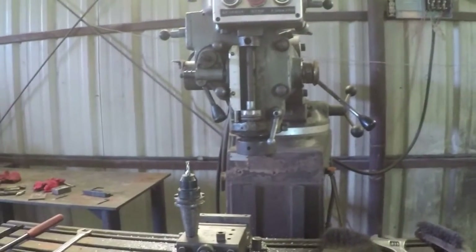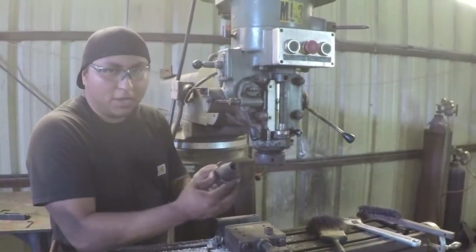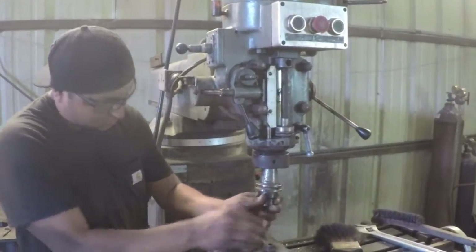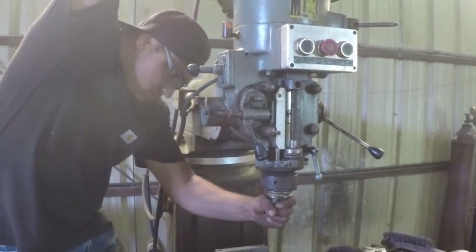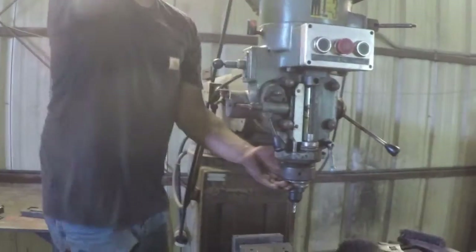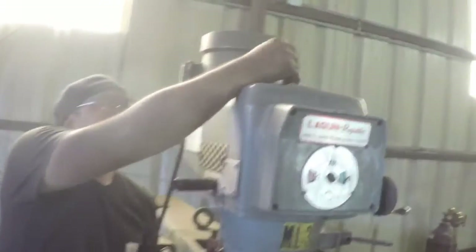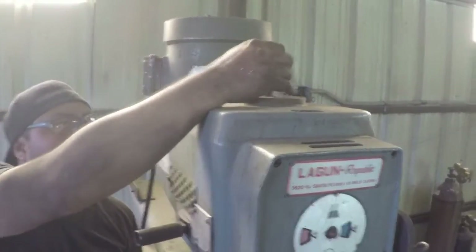Let's install this thing and see if it fits. Remember, we've got to get the drive dog on the right side because one doesn't fit. I'm going to get the drive dog on the right side, so let's go and see if it fits in here.